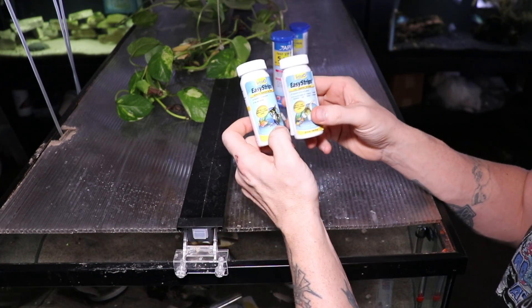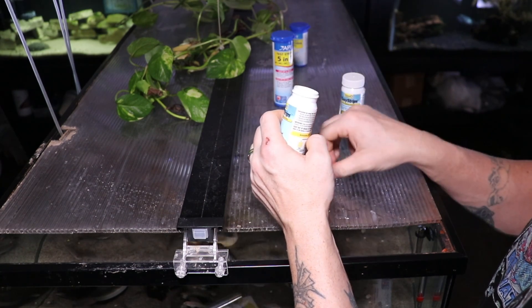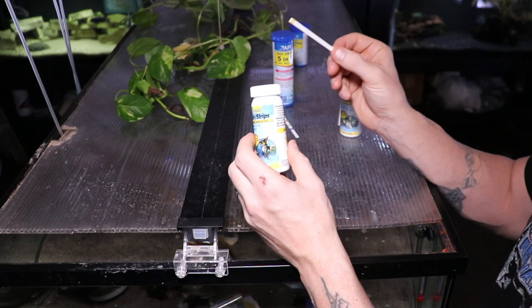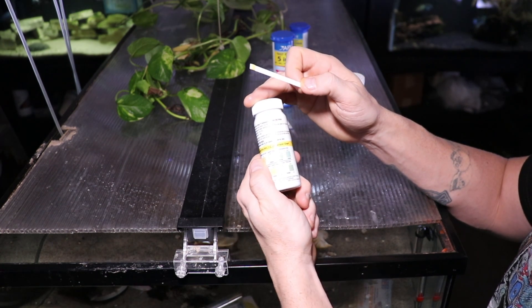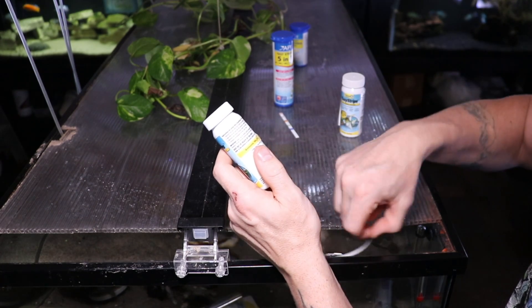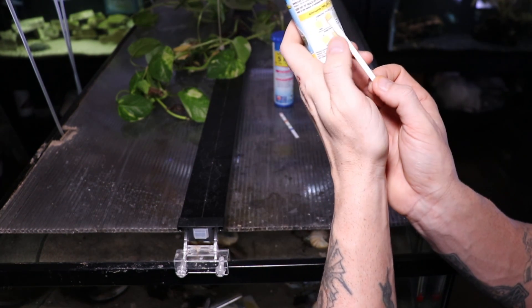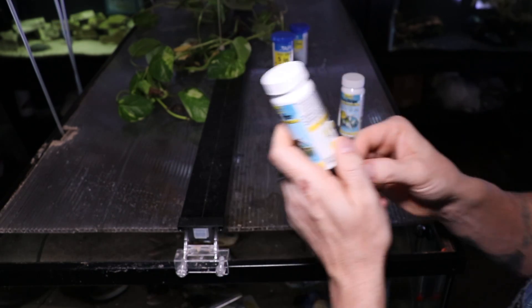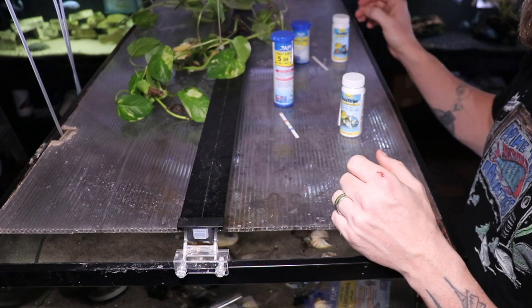Here we have the Tetra easy strips. Both of these bottles came in one package. We're going to go ahead and do the ammonia test strips. Just like the API brand, this is also measuring total ammonia nitrogen, not the unionized ammonia, so I'd recommend you check out that video. The directions say to hold the strip and dip it into the aquarium, swirling it back and forth in the water for 10 seconds, then remove, shake the excess water from the strip, and compare immediately to the color chart. Reading the freshwater category, we are once again at zero, which is where we should be. So far, the ammonia test strips for both brands are reading zero.